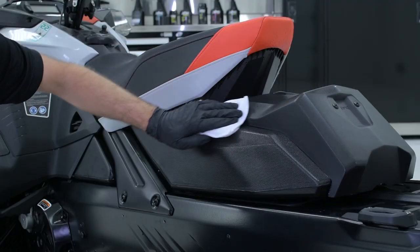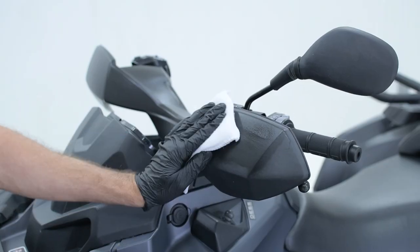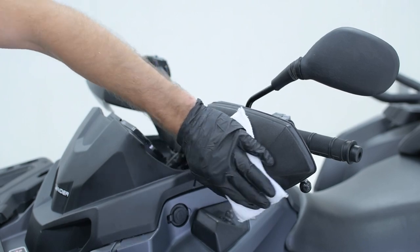bumpers, plastics, or rubber trims are back to looking like new and coated with UV protection to prevent fading. For the best results, applying to a warm surface will allow the black plastic and rubber restorer to be absorbed quicker and deeper by the surface, giving you a longer-lasting protection.